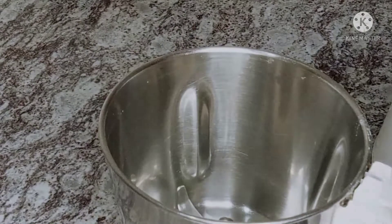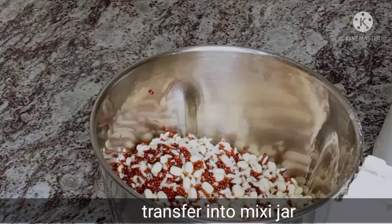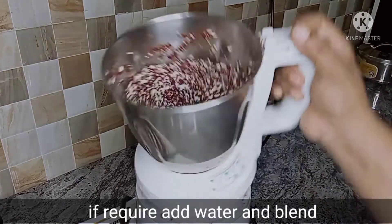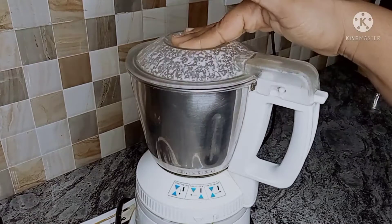You can add it to a mixer jar. Add a little bit of water and blend it until smooth and soft.